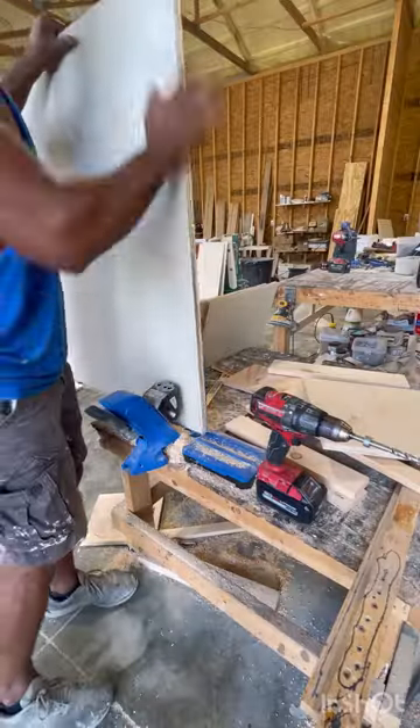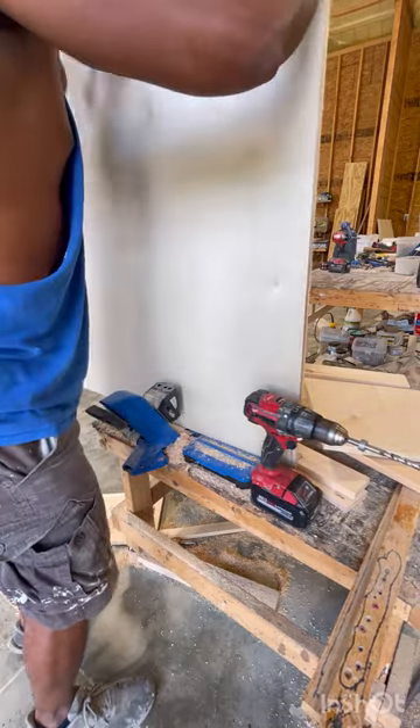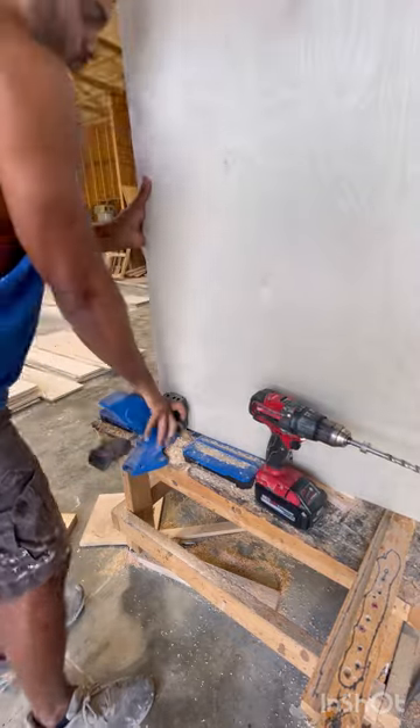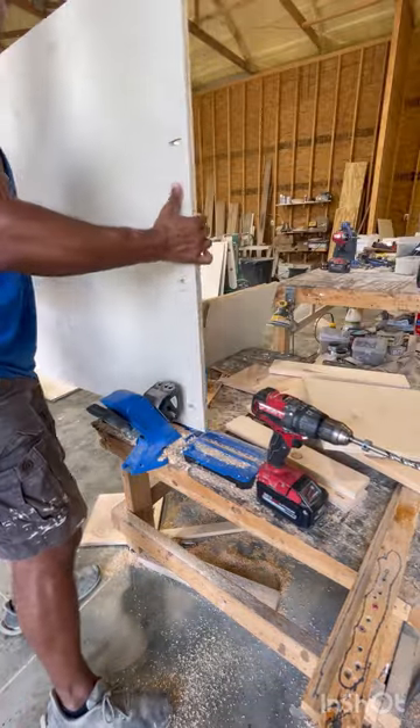Welcome back to the channel. GL Rustic Design here. Today we're going to be working on a 10-foot wide, eight and a half foot tall bookshelf — this thing is a monster. If you didn't catch my previous video of how I designed most of this on my CNC machine, make sure you go back and check that out.